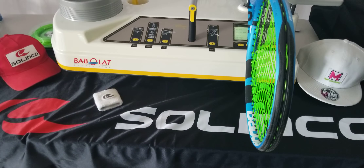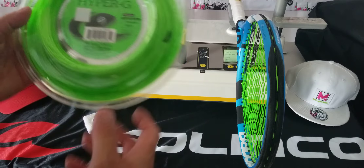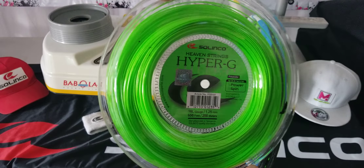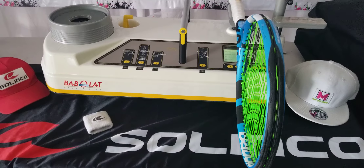Guys, thank you so much, Solinco, for doing this Dino Day for us. And he uses the same strings we do — you see, mains and crosses, Hyper-G 16L. If you guys are interested, please give us a DM. Thank you so much once again for Solinco's Dino Day. Appreciate it.